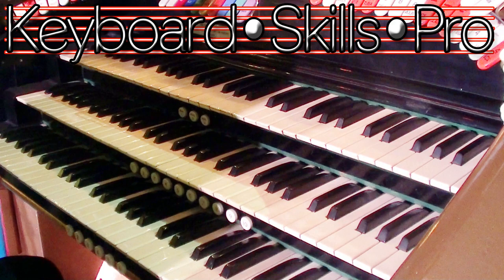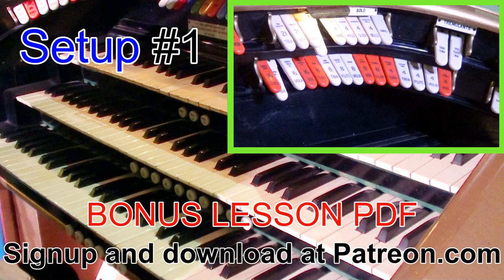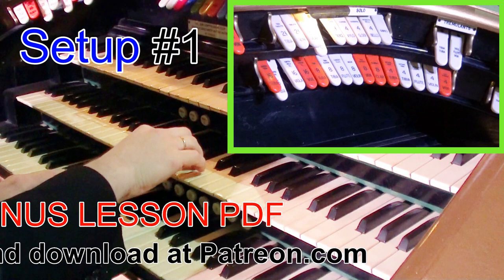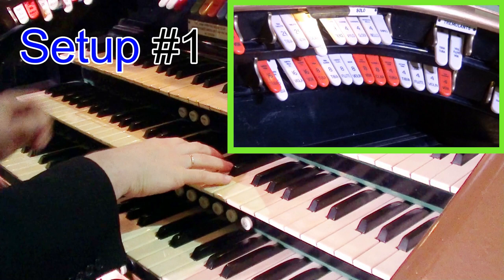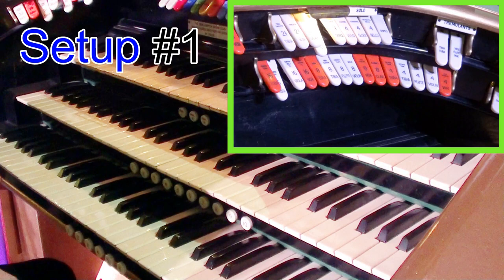Here's our first registration. We've got the trems on, and we're going to put a 16 and a 2 foot tibia. I'm going to put some nice soft strings on the accompaniment and a nice little gentle 16 and 8 on the pedals. This is a beautiful one for ballads, because the 16 and the 2 makes a very hollow sound from the instrument.